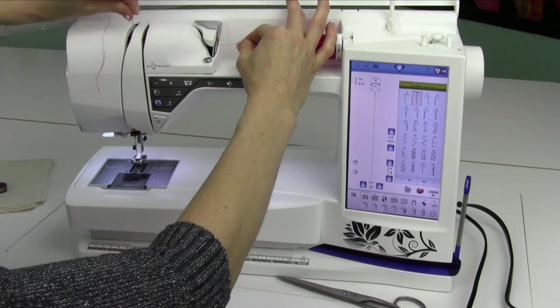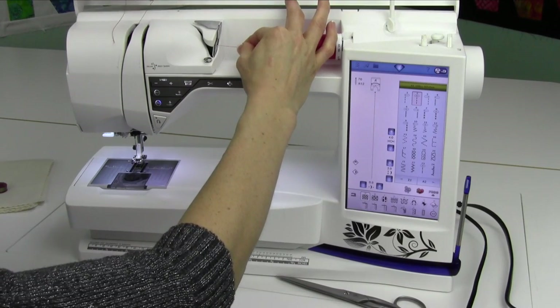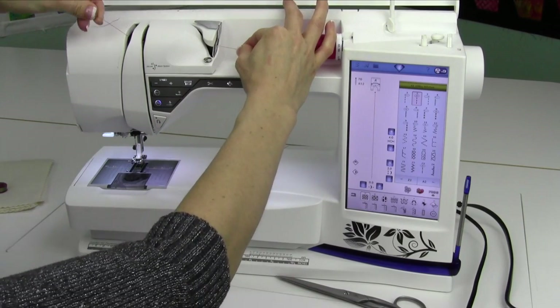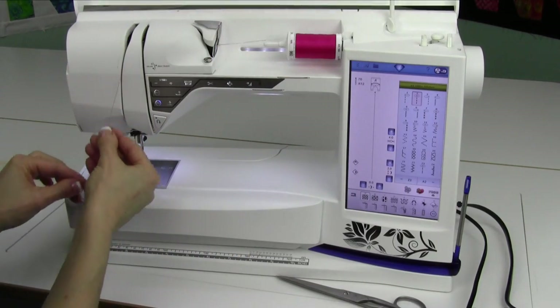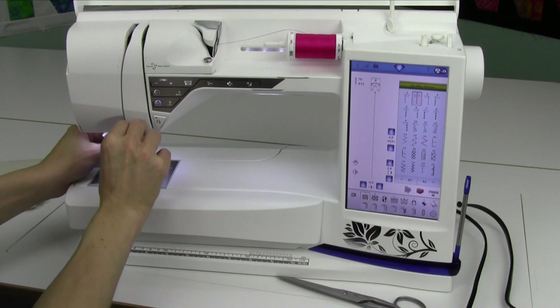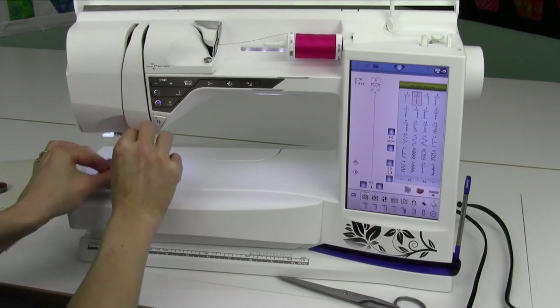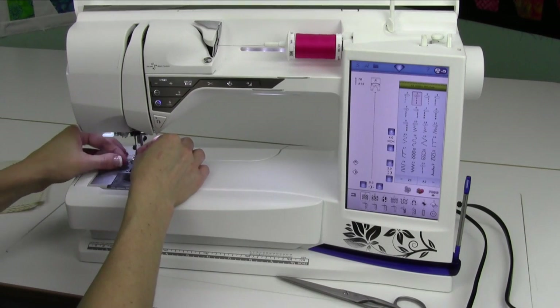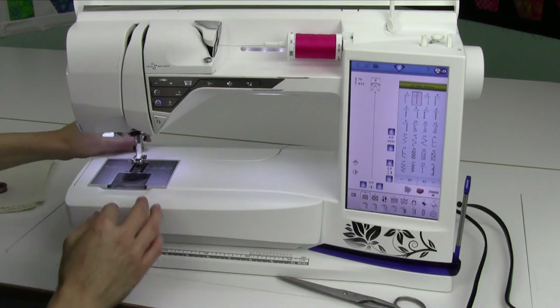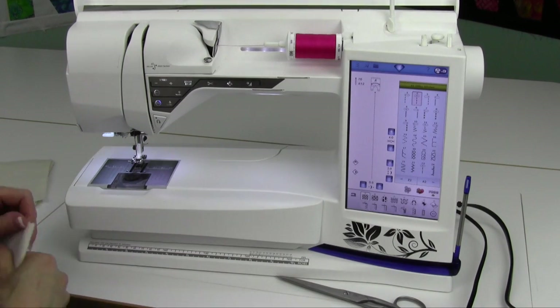Notice I'm almost threading with my left hand — get used to it, it's a lot easier. Now, as I come up here, I'm coming in on the right side, over to the left, and down on the left. I heard a little click — that's the take-up lever. Make sure you get in that area. Next you have one guide at the top of the needle that you can just come across there, and then we'll use the needle threader. We will also do a close-up video of the needle threader. You'll get good at using that because every time you change colors for embroidery, that needle threader will be your friend.